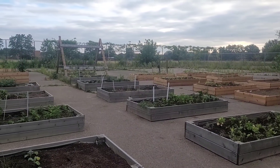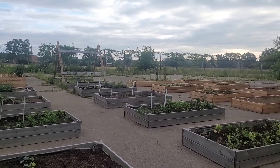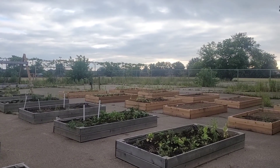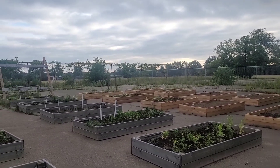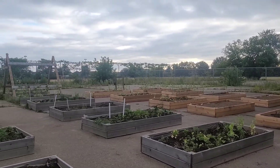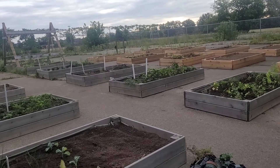Let's say good morning to my garden together. Hi guys! Welcome to Just Keep Growing. My gardens grew a little bit and I now take care of a community garden. So I'll show you around a little bit more.